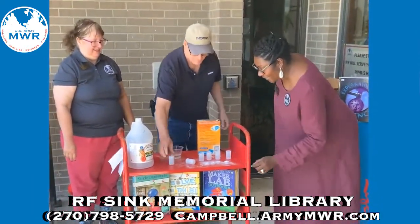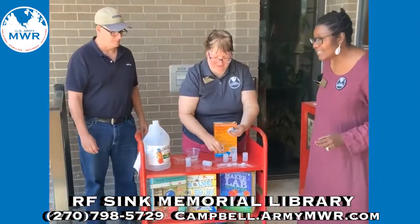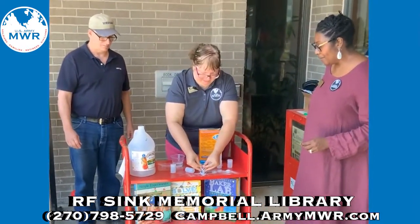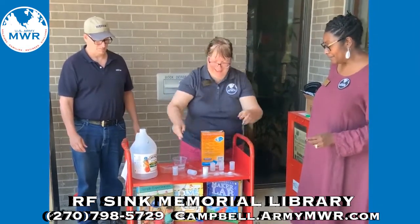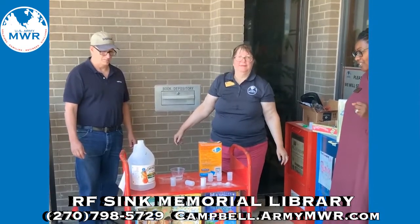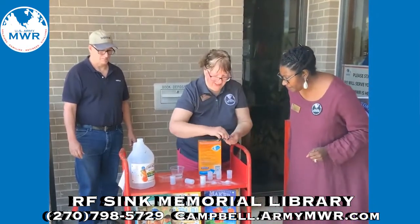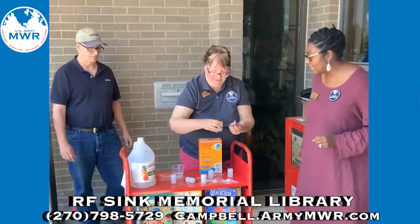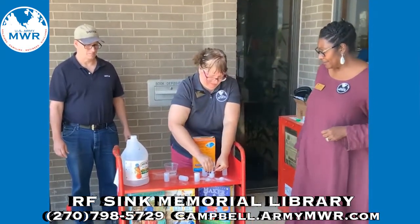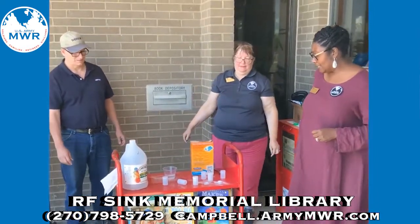So moving on down the line. This one has a little bit more than what Joe had — a little bit more vinegar. And we're going to see, did it lose its thunder or what? I think it kind of lost its thunder. Let's go ahead and give Michelle another go at it. That lost its thunder too.